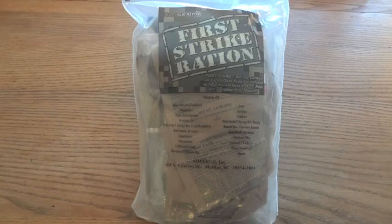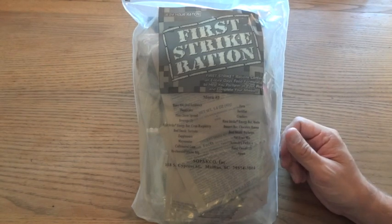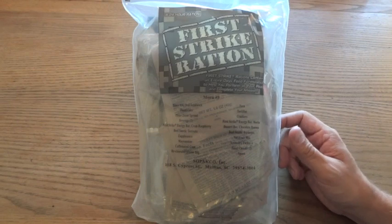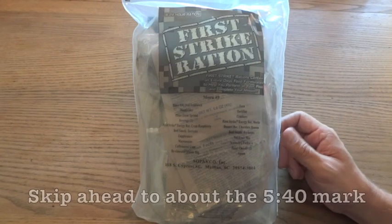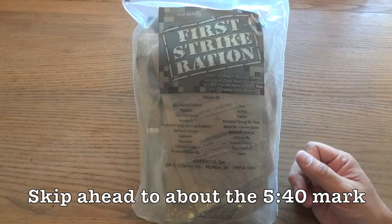We're going to take a look at this First Strike Ration, or FSR. I'm going to open this one up and check out what's inside of it, but first I want to do a little bit of background information for anybody who might be curious about First Strike Rations or are not too familiar with them. If you just want to see what's inside, feel free to skip ahead to the opening.